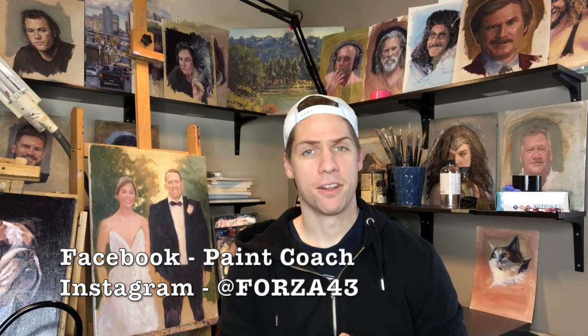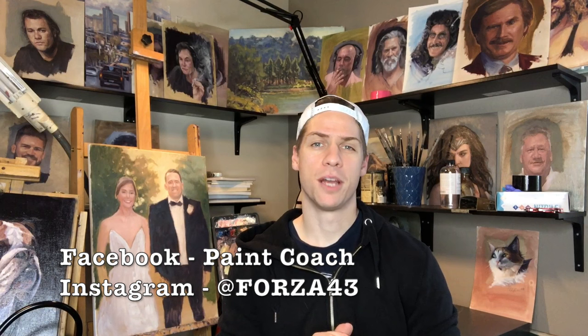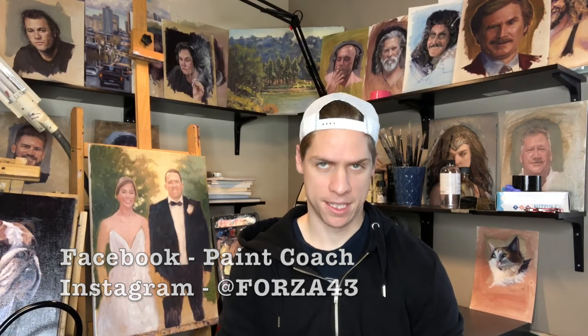Well, there you go — those are my three top bargain picks for canvases. If you like this video, please hit the like button and subscribe to the channel. If you want to see videos on other topics dealing with oil painting, please write them in the comments section and I will make a video about it. You can follow me on Instagram at Forza43 to see what I'm painting on a day-to-day basis, and follow me on Facebook at Paint Coach. I'm Chris Fornitero, here telling you to go get painting.